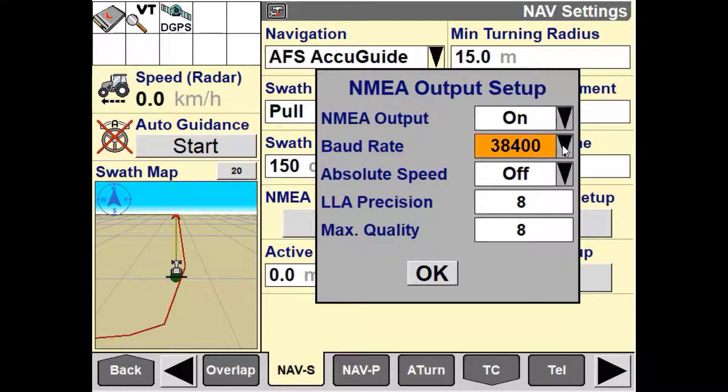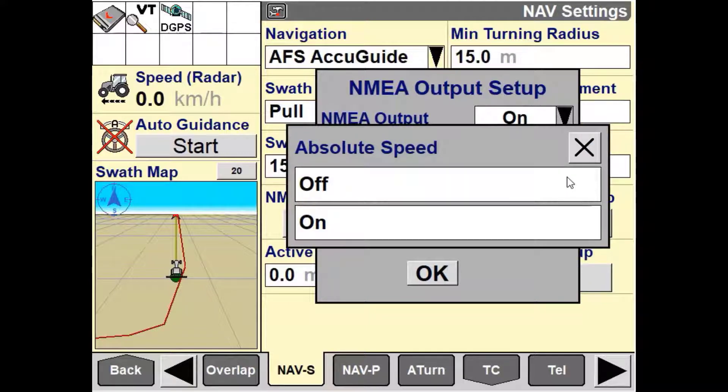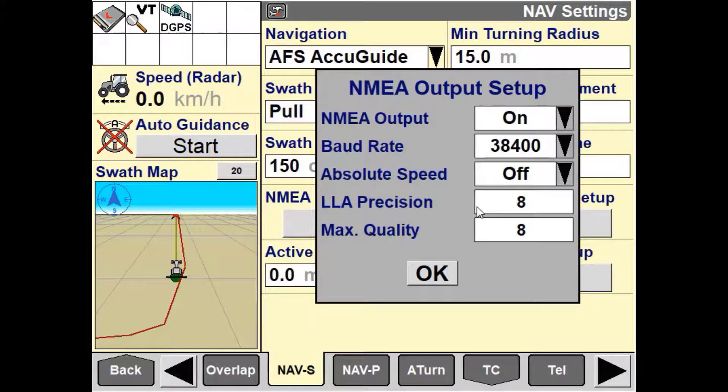The baud rate refers to the rate of serial communication that the nav controller will send out. Absolute speed, when turned on, will only send out the reported speed in a positive value. The LLA precision refers to the number of decimal places for GGA position reporting, and the maximum quality value is the maximum quality value reported by the NMEA messages.